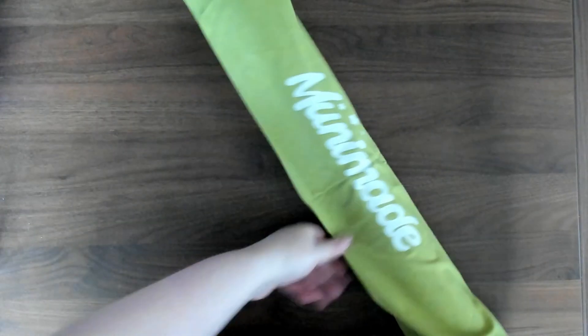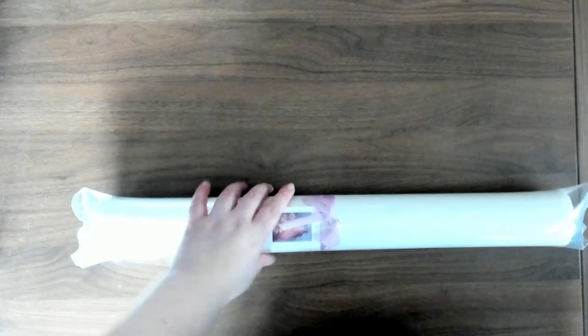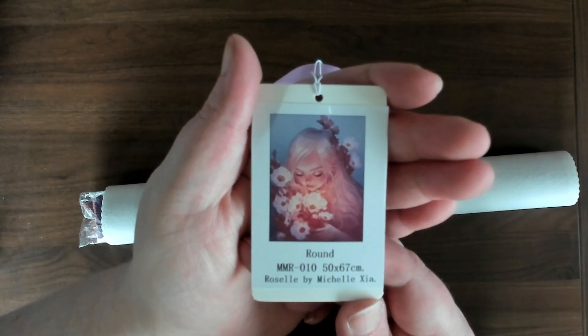My next picture is actually a little bit smaller than the other one, but the bag is still the same quality as the purple one and I like it. This one has some air in it - it's a little poofy. We have 'Rosella' by Michelle Zina. This is 50 by 65 centimeters and it is a round. It's just very pretty. I have a wide range of pictures and sometimes their connections are really weird, but I also wanted to try a round and a square from Unimade.